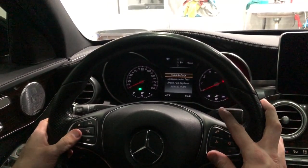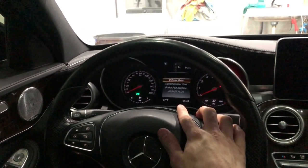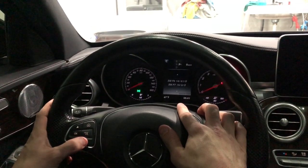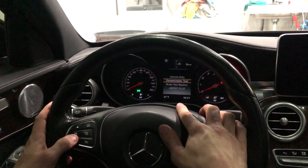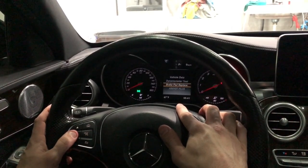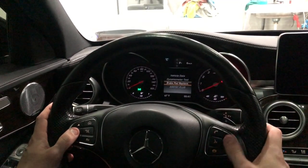Once it comes up with vehicle data, this is your workshop menu. You can go through here and check vehicle data, run the dyno test, and brake pad replacement — I've shown that in a previous video, I'll link it here.